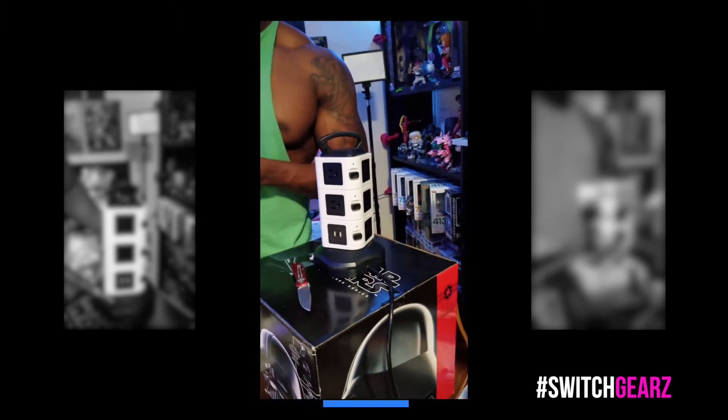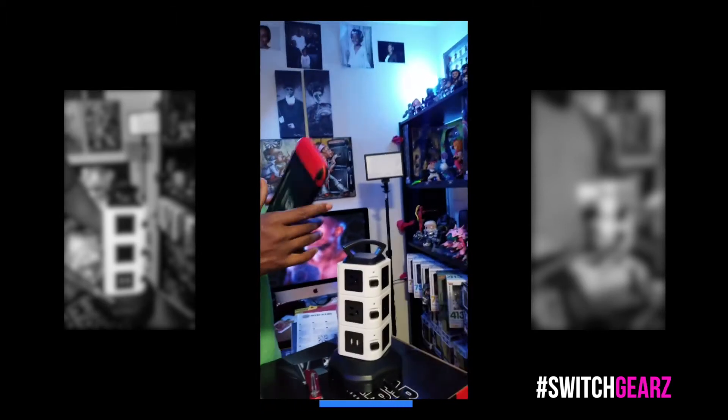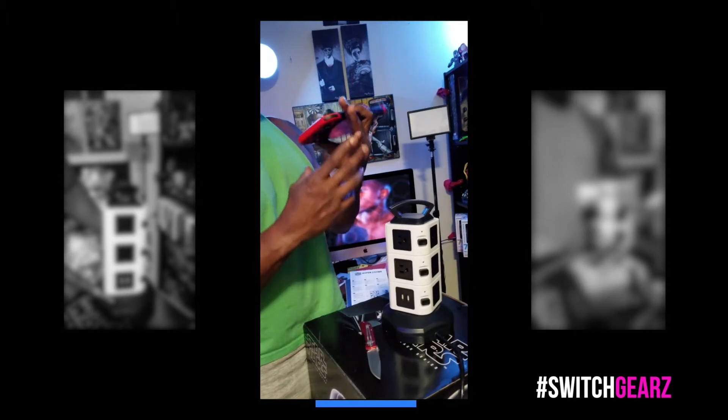So let's plug it up and see if it actually works. Now we just need something to plug into it. What I have here is actually my Nintendo Switch with that fire red right there — don't worry about it, the screen is not actually correct, that's a protector on it. And now let's just power it on.